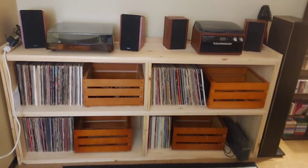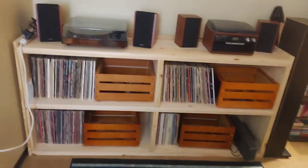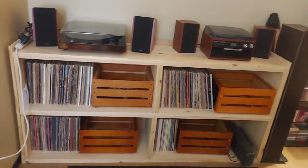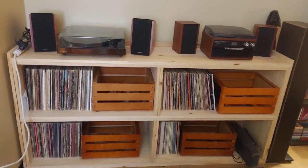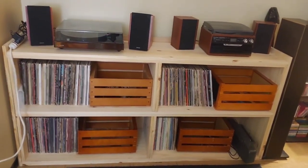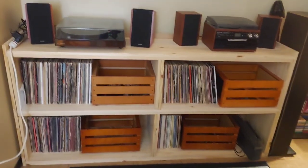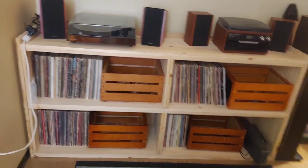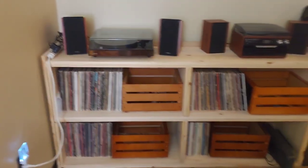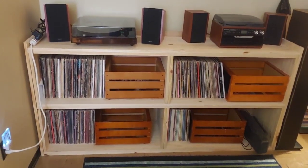Alright, without further ado, here's the brand new setup. This wooden shelf right here was built by my wife, my dad, and I. Finding a shelf that was nice and sturdy is impossible, and without my truck, transporting one would have been another problem. My wife had the specs and all the numbers figured out, and we somehow managed to put this thing together — none of us are carpenters. But as you can see, the finished product is standing, it is stable, and I think it looks pretty good.